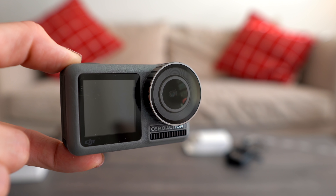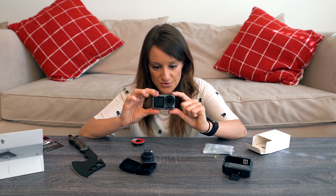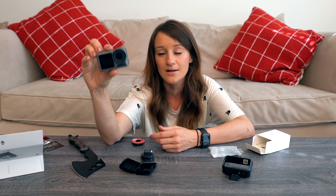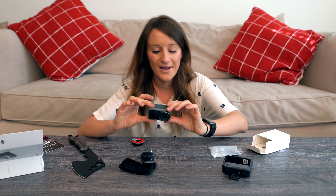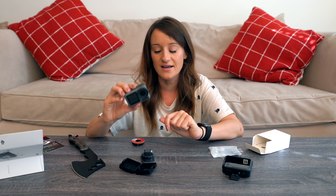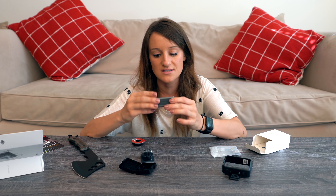It's very sturdy, which is good because I am a reckless human being. First impressions: the screen is really big, which I like. It has a front-facing screen too — with the GoPro I never know what's happening. I'm a big fan of this interface. It can do slow-mo up to eight times, HDR, time-lapses, photos, raw images, and rock-steady stabilization. I hate doing stabilization in post, so having it built in is going to be incredible.